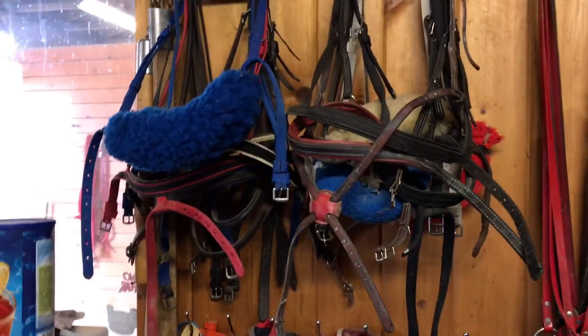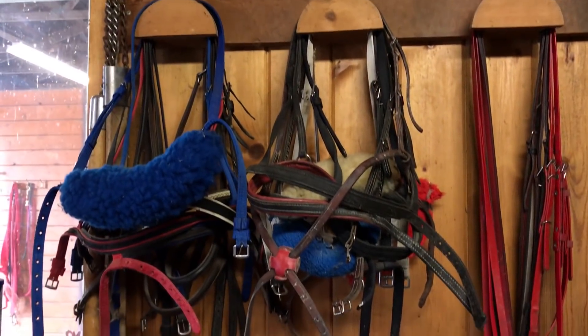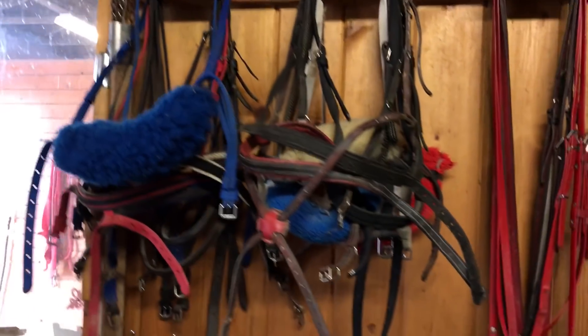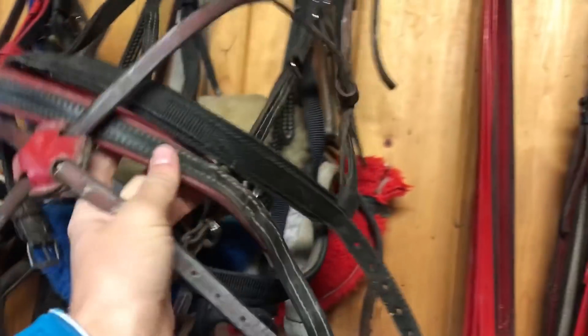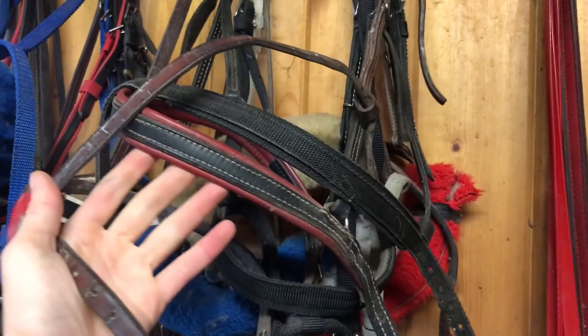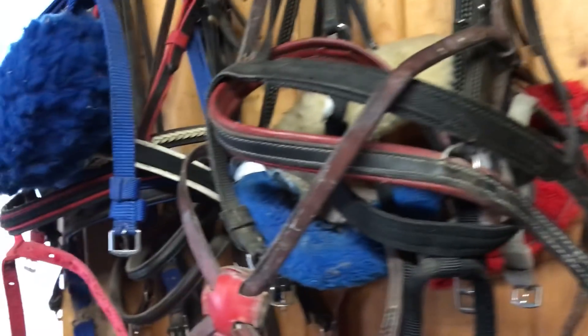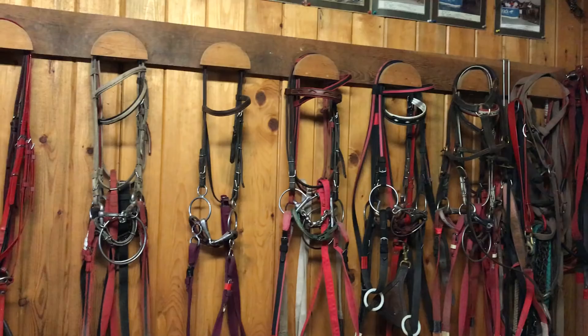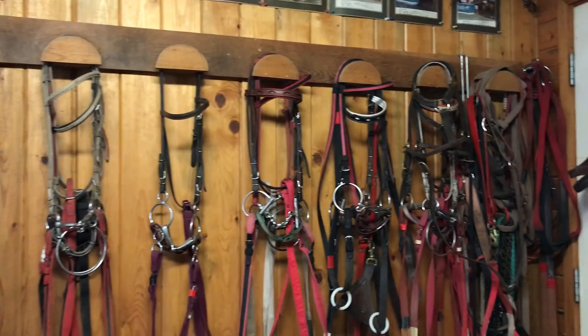This is where we hang the nose bands and shadow rolls. None of the horses this year wore a nose band — they all go without and just wear their halter underneath the bridle. But we have lots of different options if a horse needs a specific style of nose band or a shadow roll for some reason.